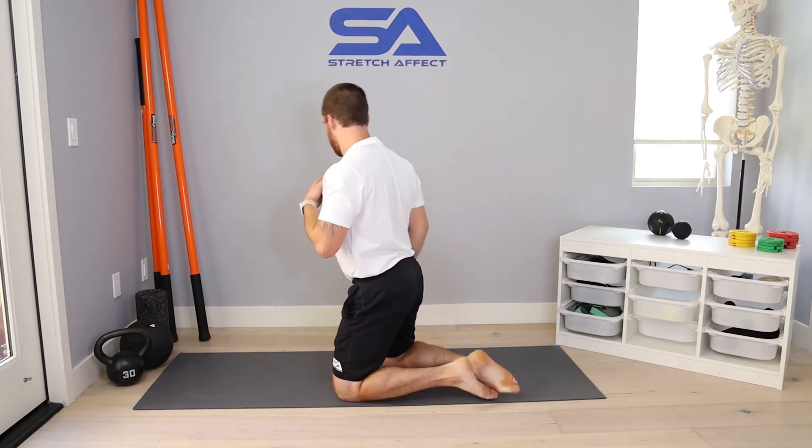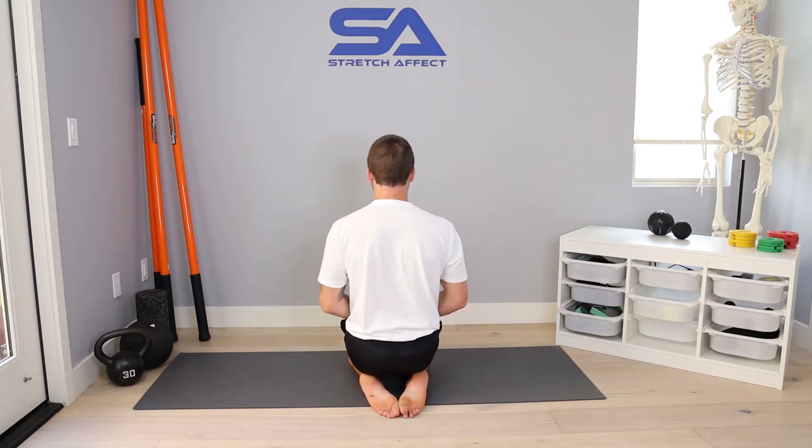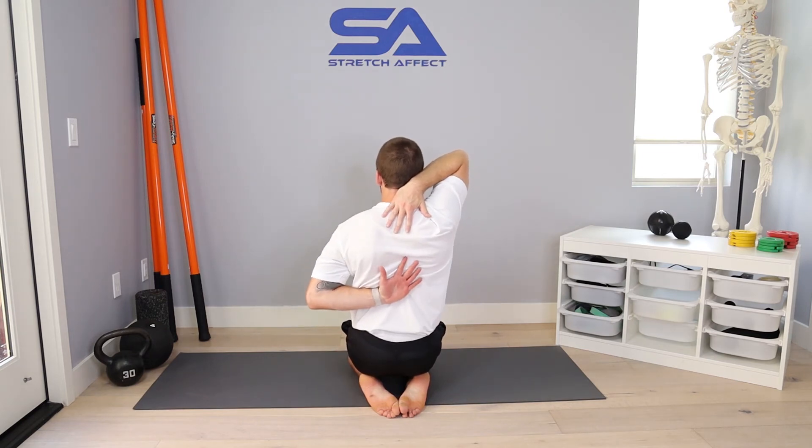I'll perform one rep facing you, and now I'll perform one rep facing the wall so you can get more of a posterior view of what's going on here. So I'm just going to turn around and set myself up in the same position — right hand up and back, left hand back and up.